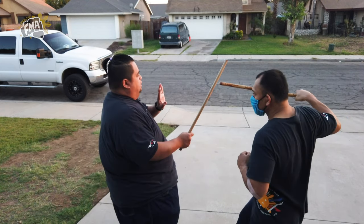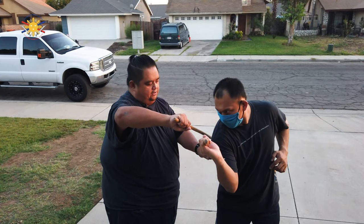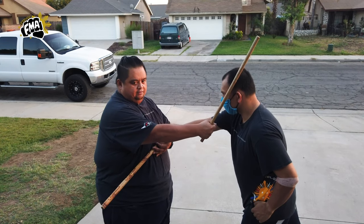And then number 11 — thrust — I'm going to twist and push to hit this side. And number 12 is going to be to my abdomen, where I'm going to brush and strike to the top of the head.